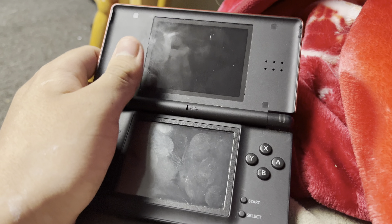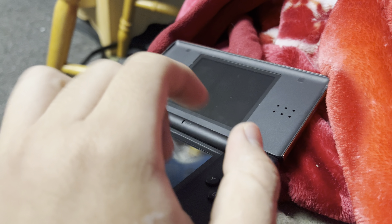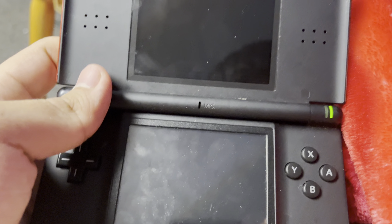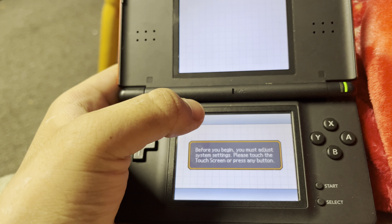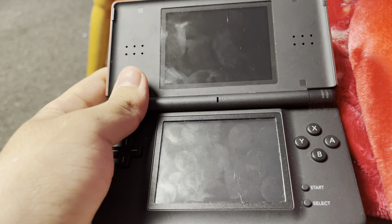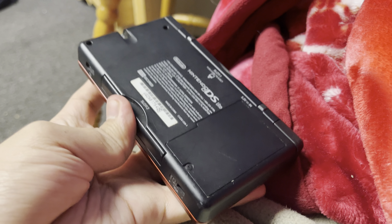I'm having sort of a problem with my DS, and yes, my birthday's tomorrow. What's this bad boy? You know, when I do this it turns off. It hates my fingers — it only allows the stylus.